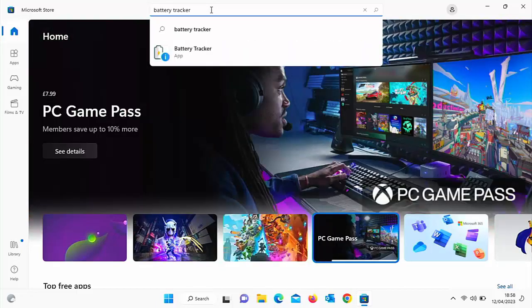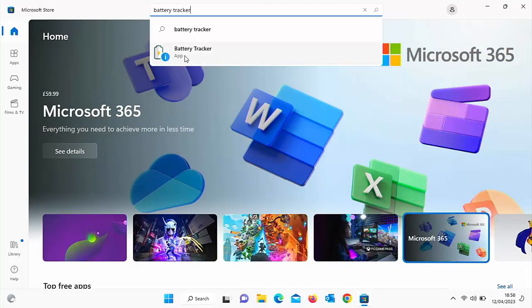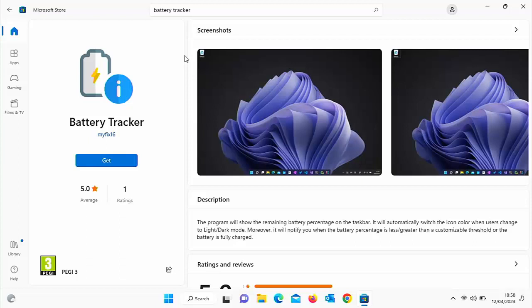Then just type 'Battery Tracker'. After a few seconds you should see the Battery Tracker app with the battery and exclamation mark icon. Move your mouse over that, left click once, and you should now see the app page with a blue Get button just below 'Battery Tracker My Fix 16'. Move your mouse over Get and left click once.